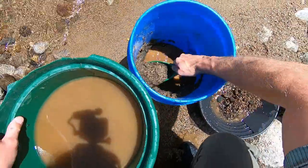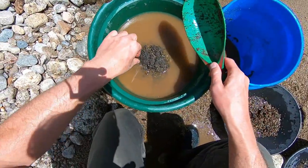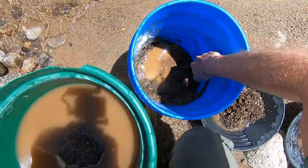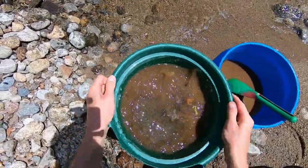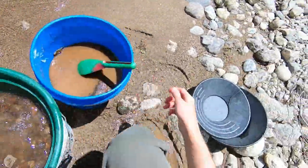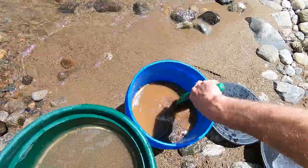Screening our cons here down at the river serves two purposes: one, we make our loaded concentrates about half as heavy to carry back to the truck, and secondly we're screening to an eighth of an inch or better — 10 mesh — getting our cons ready for the gold cube. We're going to keep our oversized, dump it in the gold pans, and pan that to see if we have any oversized pickers and nuggets.